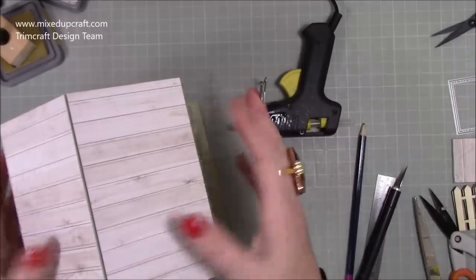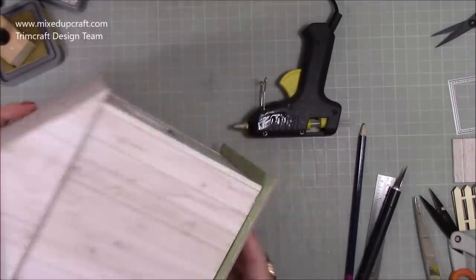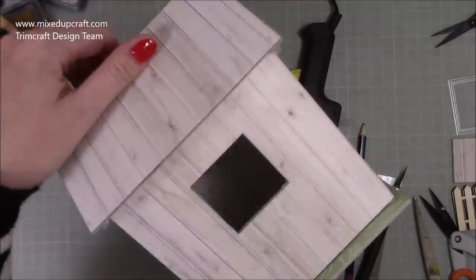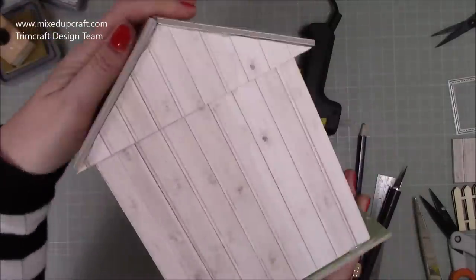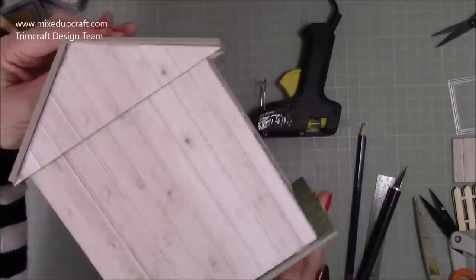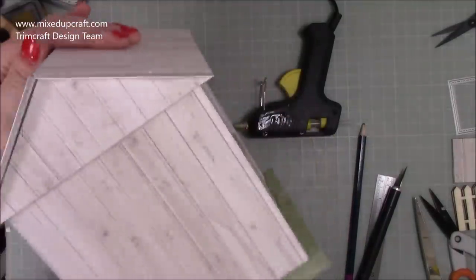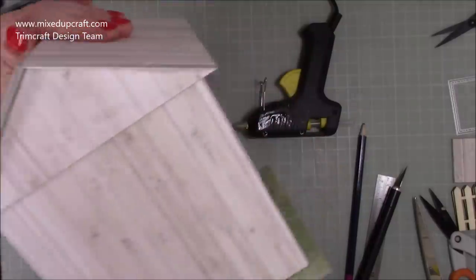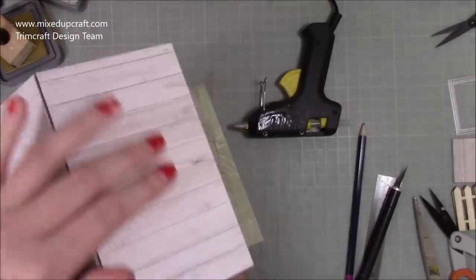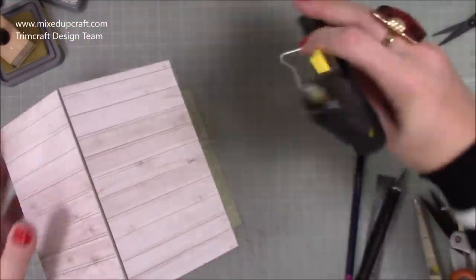It fits really nicely! Look how cool — oh I love it! Such a sweet little she shed. This is what I want one day — a she shed with a radiator, air conditioning, and a fridge. Everything really nice!